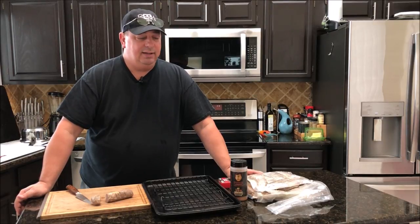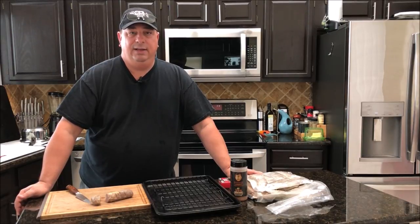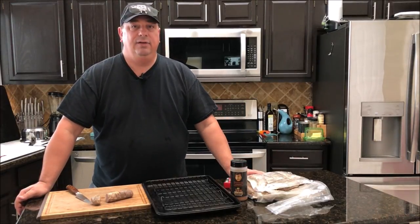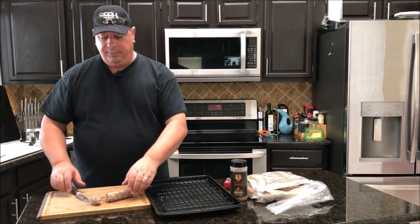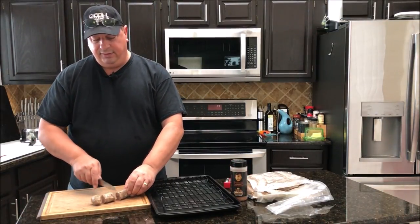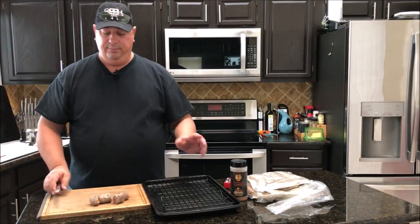We'll throw it in the gourmet multi cooker and use it as a crock pot to keep it all warm. We're going to use toothpicks to hold the bacon on so it doesn't fall off, and you can always put a little bit of barbecue sauce on them. I'm just going to prep these sausages — about a little shy of two inches, trying to make them as even as possible.